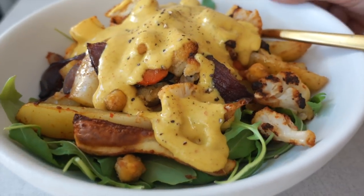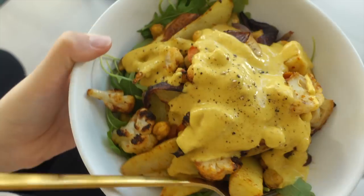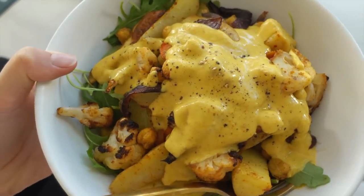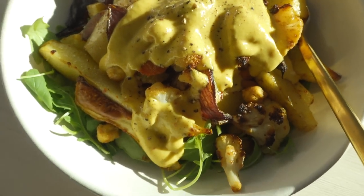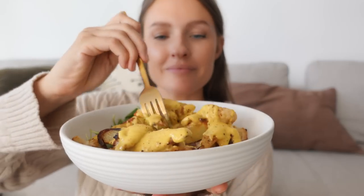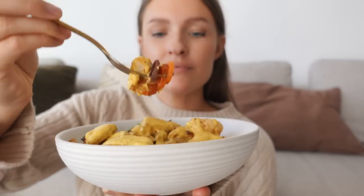This bowl is on the spicier side, so you can reduce the amount of harissa paste if you're not a fan of spice. This is comforting, flavor packed, plant diverse, and delicious. The dressing is everything though, so don't skip that. Happy eating and I'll see you tomorrow on day number four of this challenge.